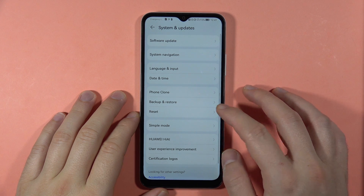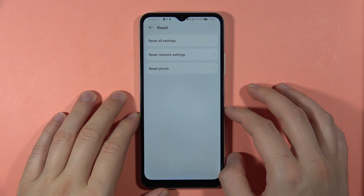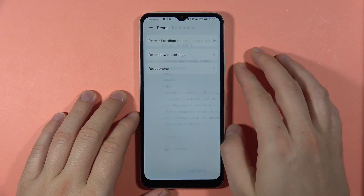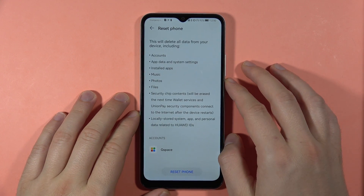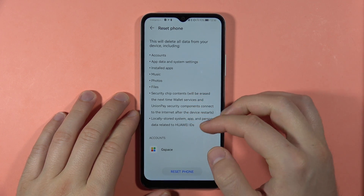Now open the Reset option and click to reset the phone. As you can see, we have information about everything that will be deleted from the phone.